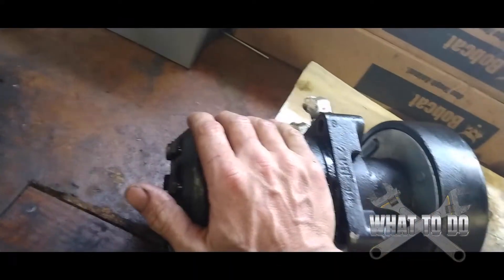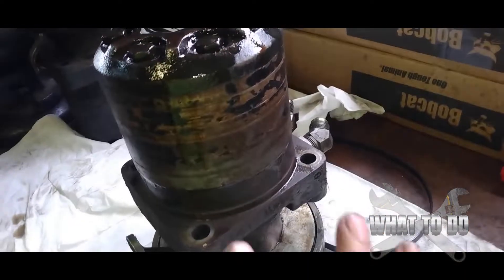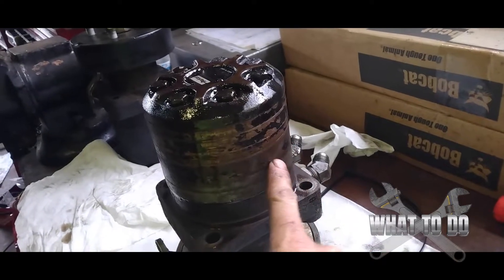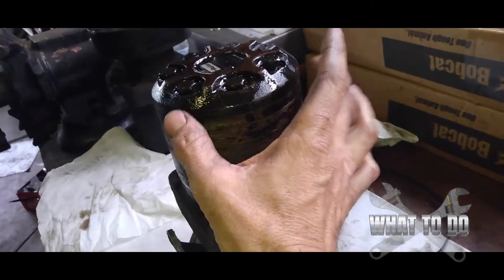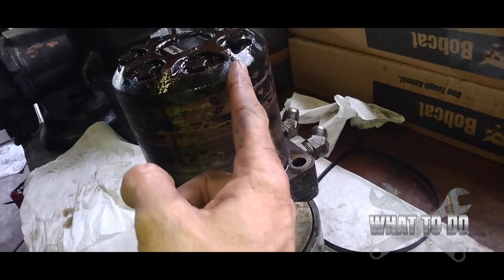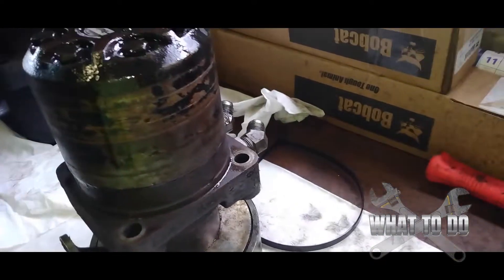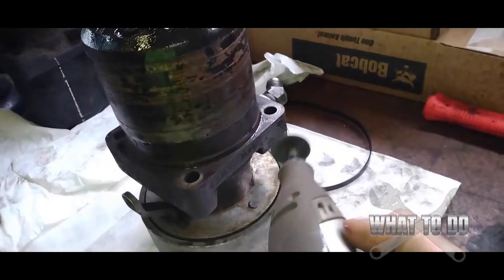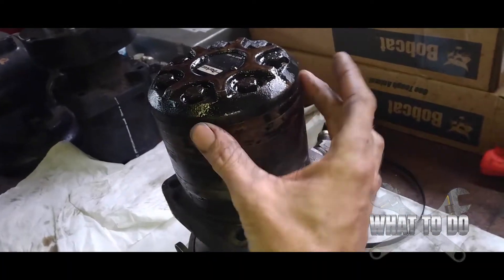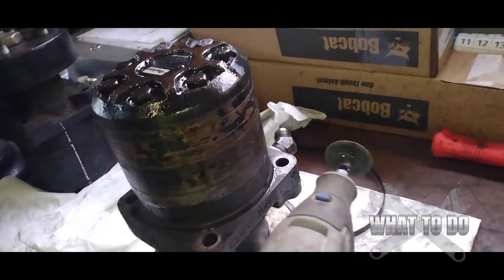If you're getting leaks, that's going to be the seals. This is very important before taking this apart: all of these stacked pieces have to go back on in a certain way and in the right order. So get yourself something you can use to score a straight line anywhere on this assembly from top to bottom. I have a Dremel tool here that I'm going to use to make my straight line, so when we put it back together we can simply line up those lines.